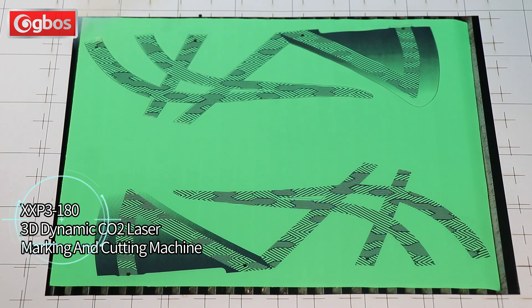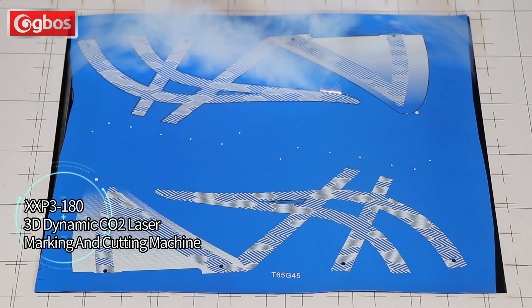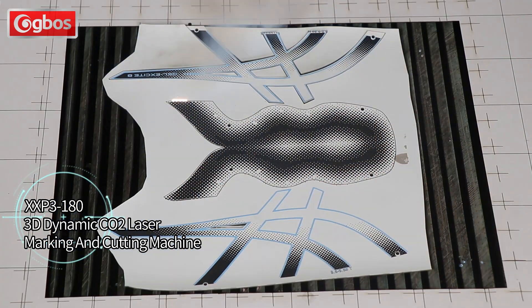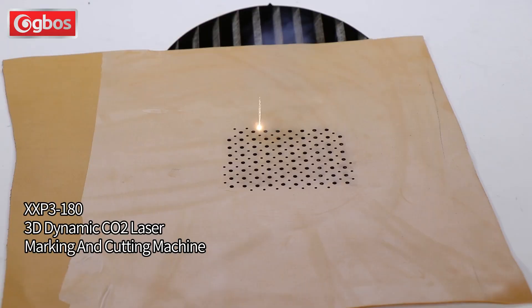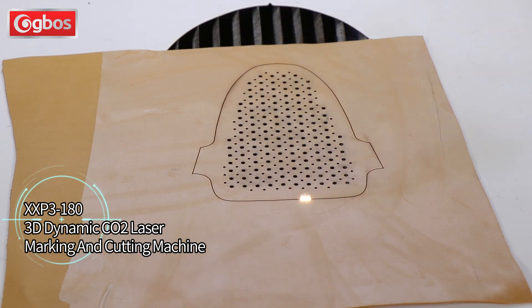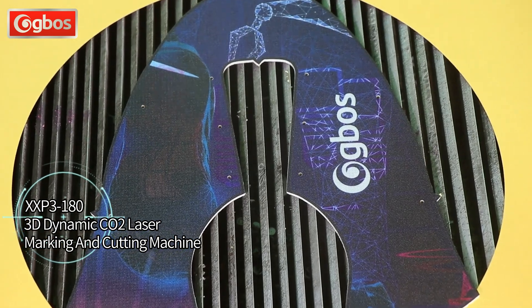The XXP 3 Series 3D Dynamic CO2 Laser Marking and Cutting Machine uses digital optical scanning technology to realize laser leather engraving, cutting, marking, and other processes at high speed. It can realize 3D shoe upper marking, and if equipped with an AI-CCD visual recognition system, it can complete the positioning whole process efficiently and quickly.